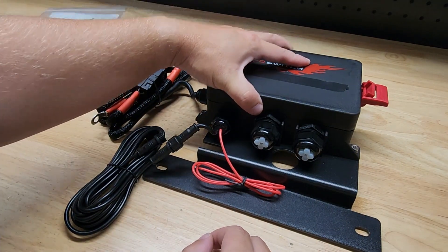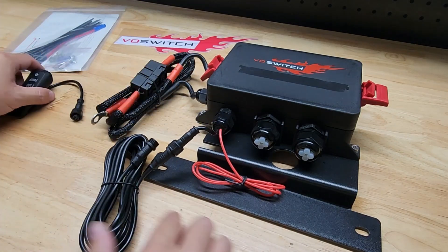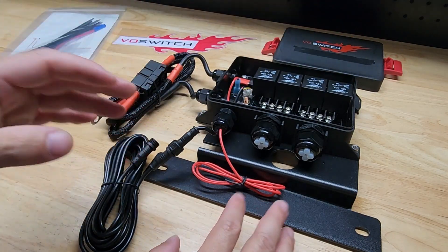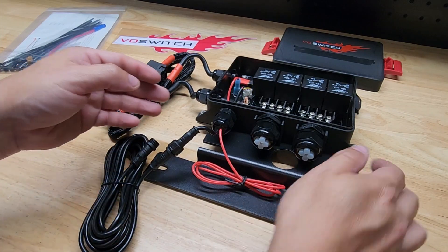This box here is what actually controls everything. The switch connects through this cable to the box, and this mounts directly on top of your battery. We're going to do a whole installation video so we can see how it goes and how easy or difficult it is to do.